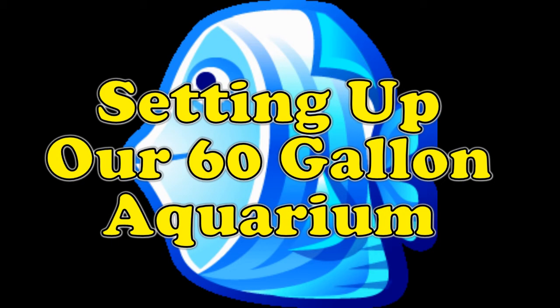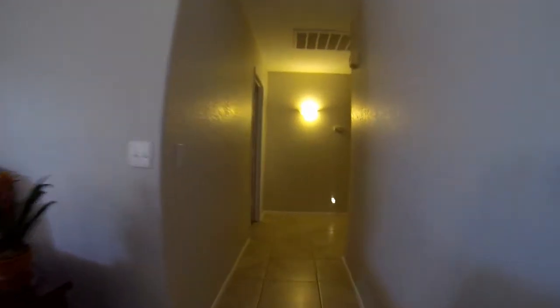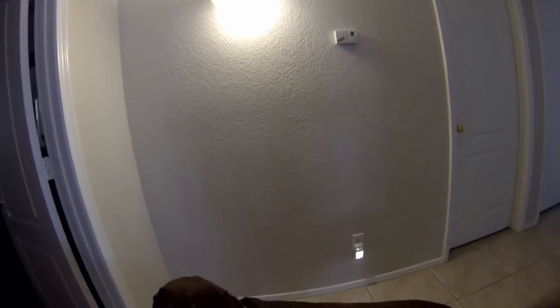Setting up a 60-gallon aquarium with Rob and Sherry. Just down this hallway, Sherry and I decided it was looking kind of plain, so we thought it would be a great idea to add a 60-gallon aquarium. Here's our story.